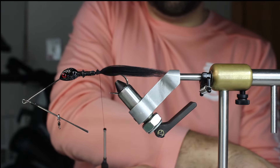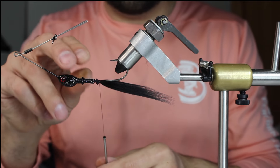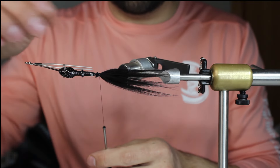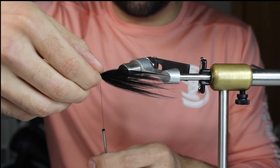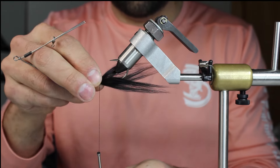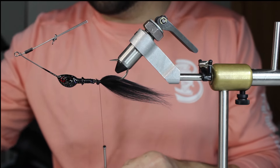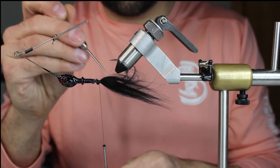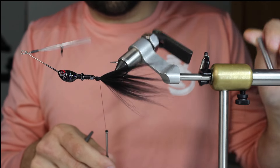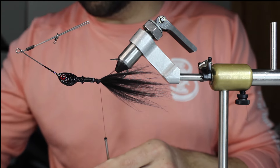I'm going to push that around - I'm not really worried about the feathers following around the hook. This bait is going to spin and fish like this, so I just want to make sure I have coverage on this. It is currently blizzarding here after a warm winter - this is one of the first videos I've been able to do when it's light out.